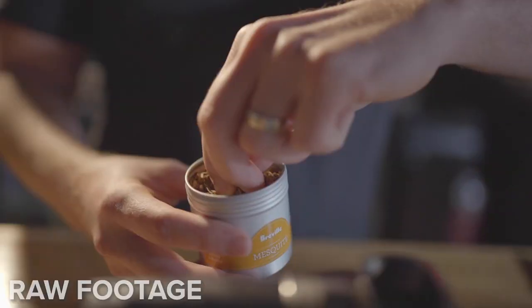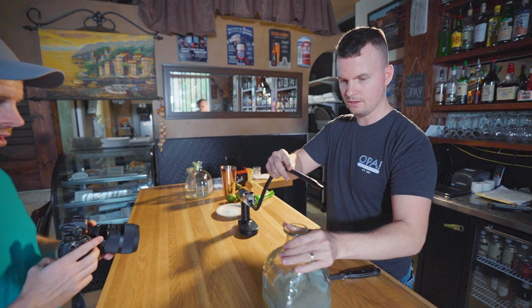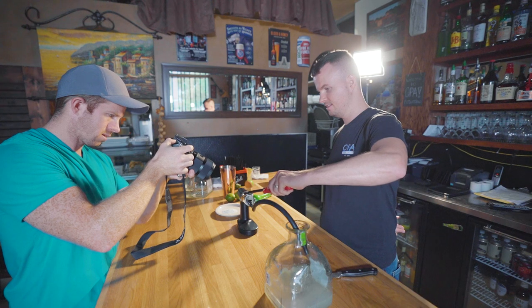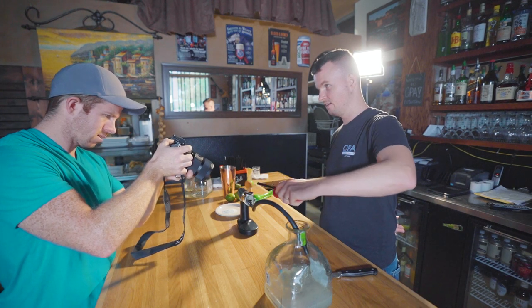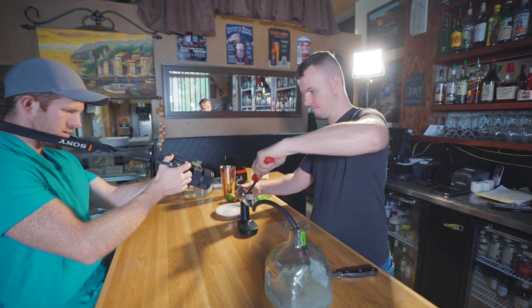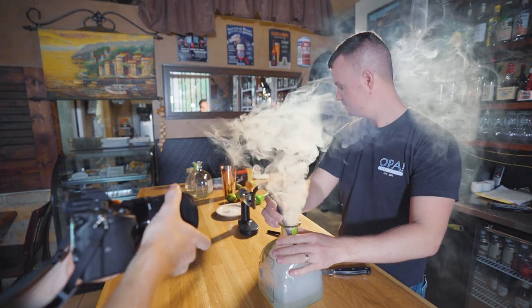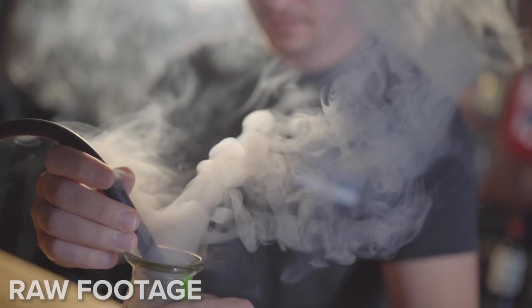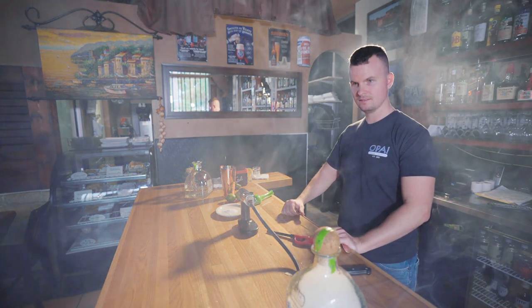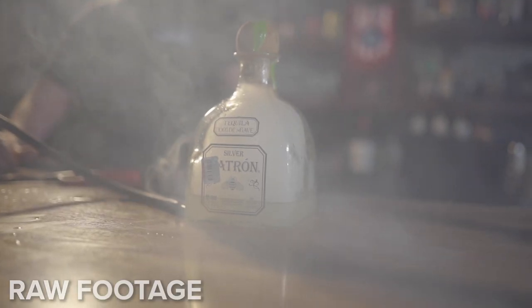Now's the fun part. The first shot would probably be me lighting the bowl. Get the shot of it lighting — do the whole thing in motion. Dude, that looks sick. I'll wait for it to clear a little bit because that's a little too much smoke. That's great, that's going to look really good.